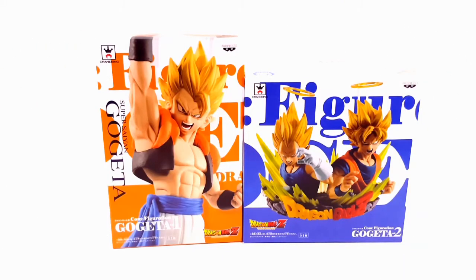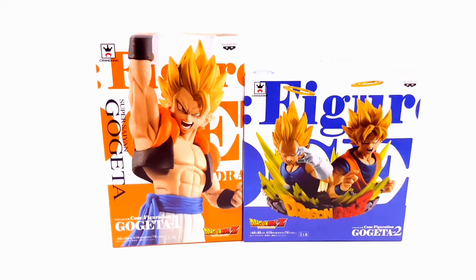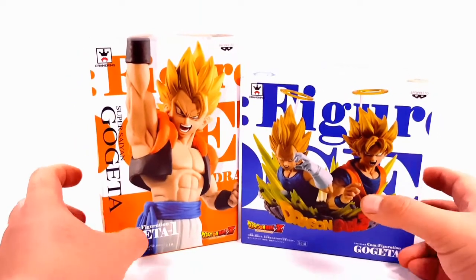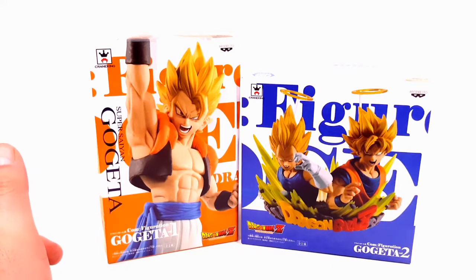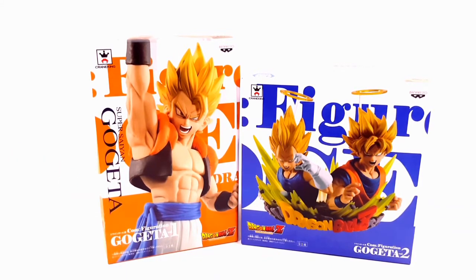Hello YouTube, this is a toy unboxing and review on the Dragon Ball Z configuration Gogeta Volume 1 and Volume 2 by Benpresso. I believe this is a new line that just came out and it looks very very good. I got this on Amazon for $61.99, which isn't bad because usually one statue is about $30, so if you split this in half it's about $31 a figure.